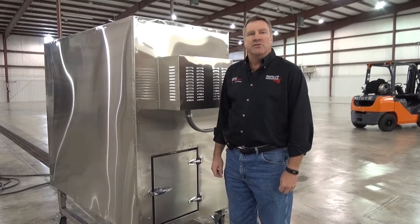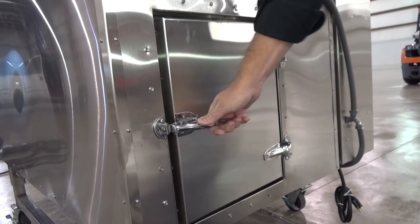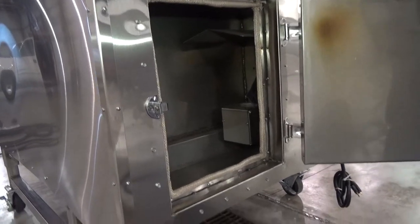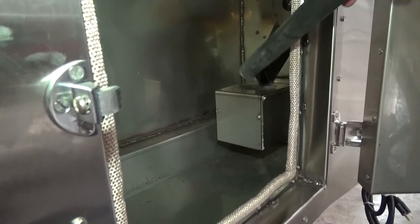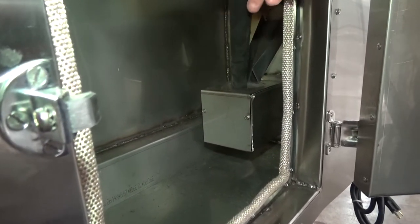The easiest way to do this is using a fireplace vacuum. To clean out the fire pot, you simply open the fire pot door. Beware that this area can be hot. Take your fireplace vacuum and vacuum out the fire pot.